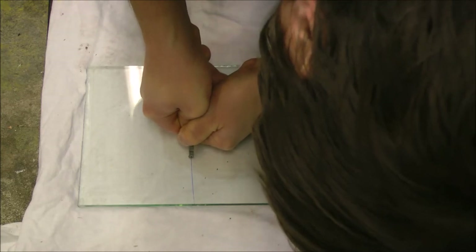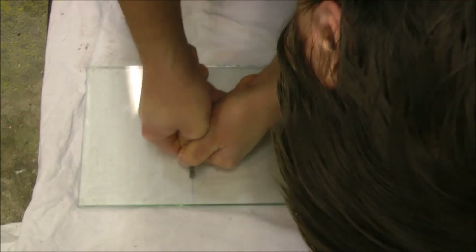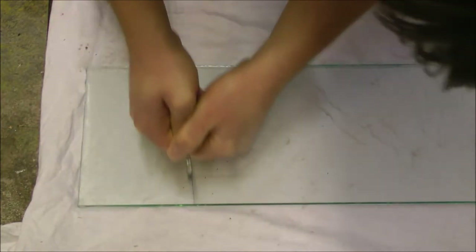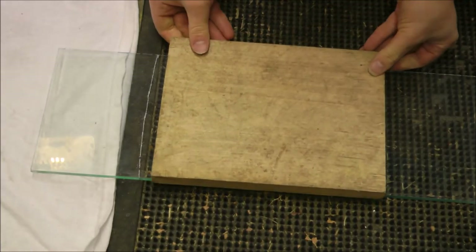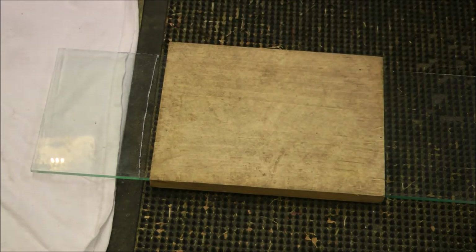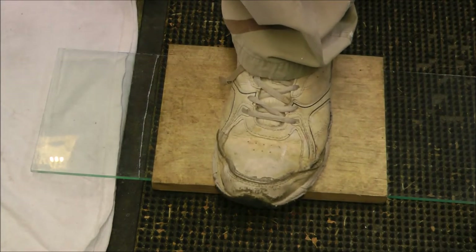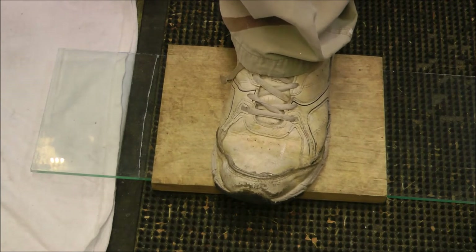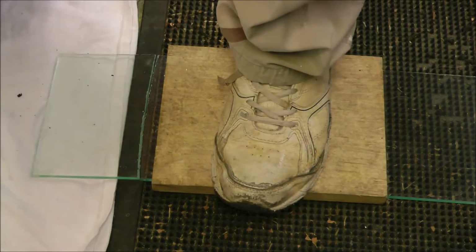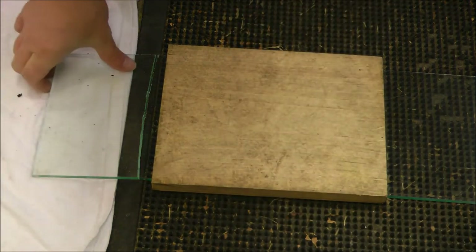Then I just freehand the curve. I'm pushing my fingers against the glass to slow down the cutter blade so that it doesn't move too fast, and this turned out really, really good. I experimented with some sharp curves and they all snapped perfectly along the score line, so this light curve worked great. I just set that against my rubber mat, stepped on the other half, and it broke perfectly following that contour.